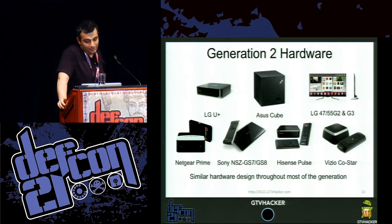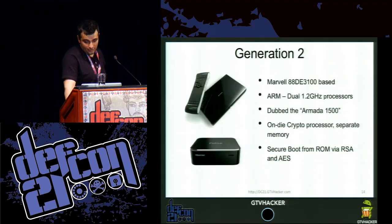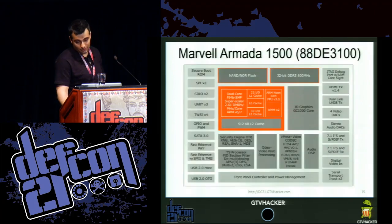The Sony NSC GS7, GS8, the Hisense Pulse, and the Vizio CoStar. They have a similar hardware design throughout most of the generation short of the LG 47 G2 and G3. Generation 2 features a Marvell 88DE3100-based chipset — an ARM dual 1.2 GHz processor dubbed Armada 1500. It features an on-die crypto processor with separate memories and does secure boot from ROM via RSA verification and AES decryption.